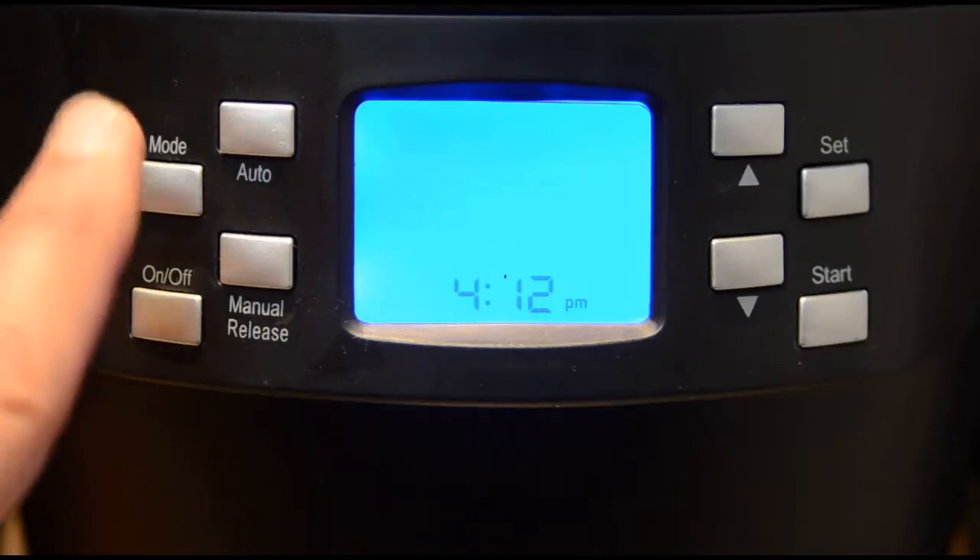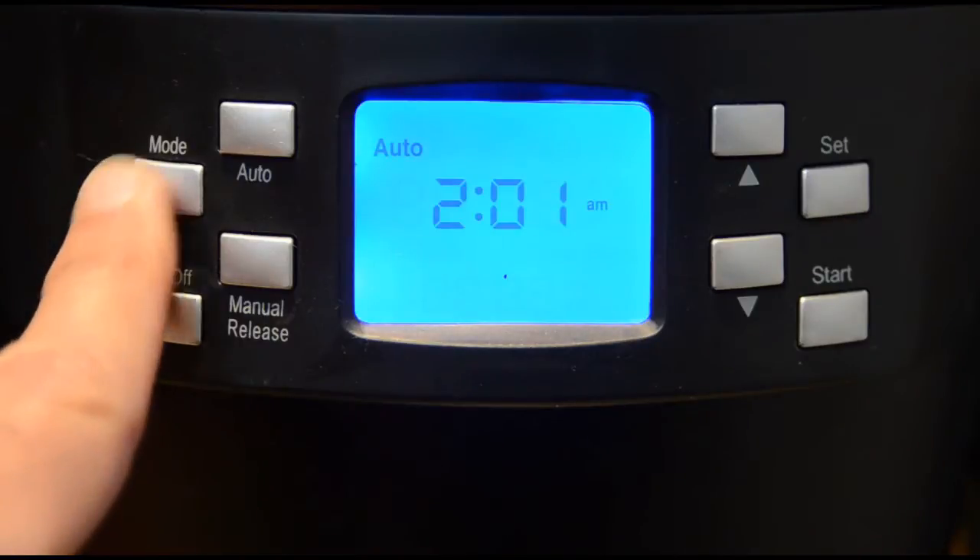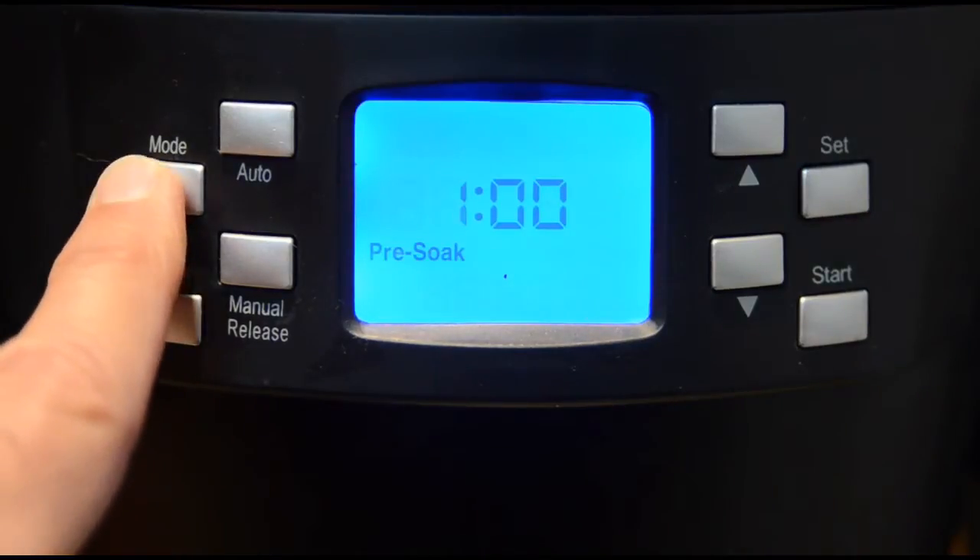Auto is not being used for this brew. Set the clock when you want brewing to begin at a future time, like the next morning.